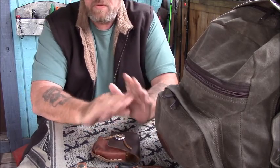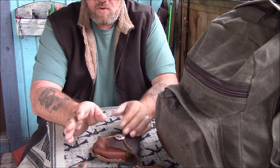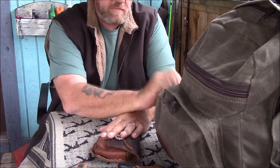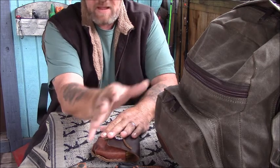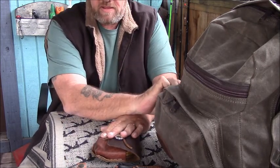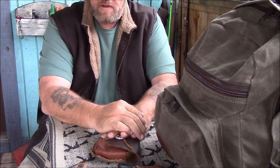Other than what you see right here, there's nothing else I carry. If I go up north and it's going to be cold, I can strap a wool blanket or a sleeping bag to the bottom of this pack — that's the only thing that ever gets added. Until next time, get out in the dirt and have some fun.